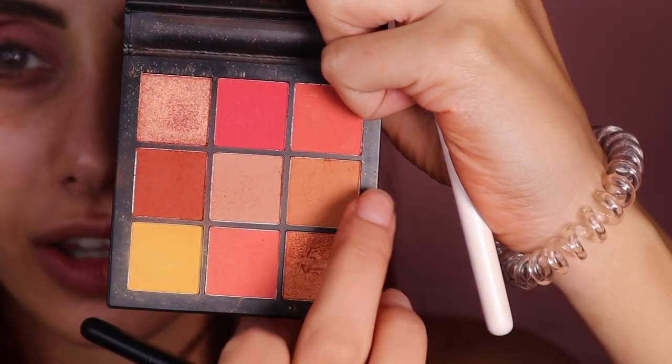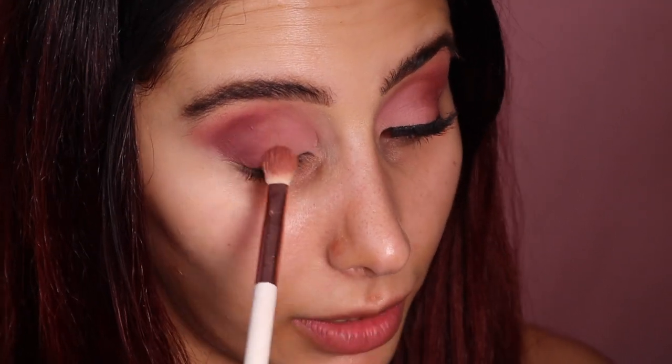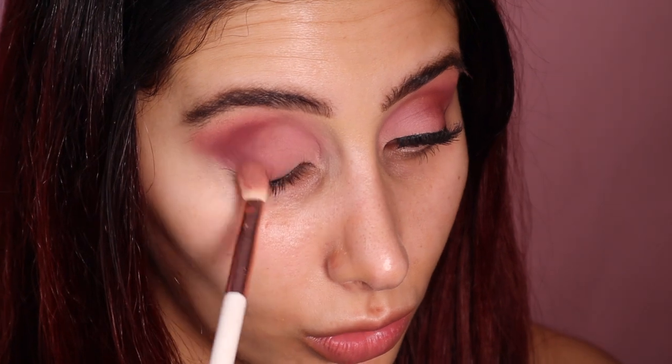Now I'm going in with the little Huda Beauty palette — this is the Coral Obsessions palette — and I'm going in with this brown shade and this light one with my Morphe M506 brush. I'm just going to be packing that on top of the purple to add a bit more color, because with Huda's look it's like purpley-browny, you know? Then I'm taking my fluffy brush and blending it all — just go crazy.